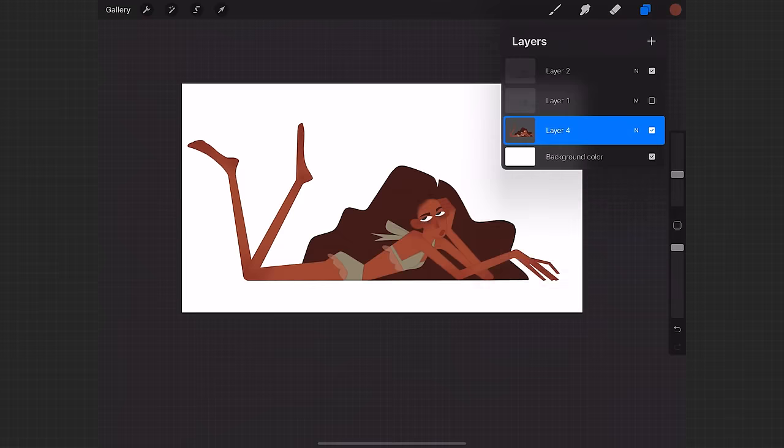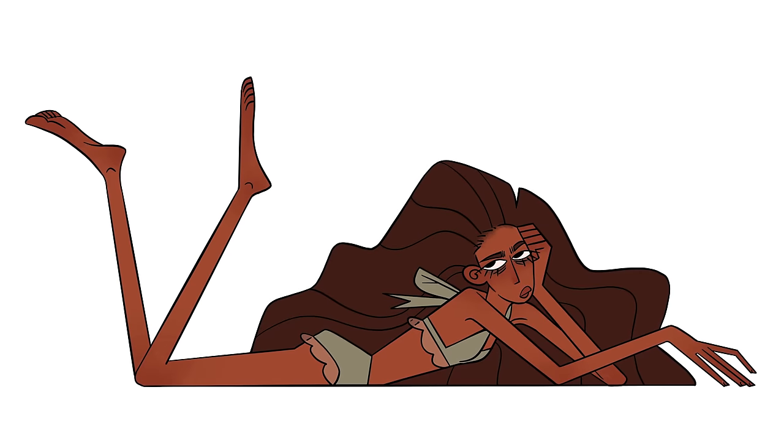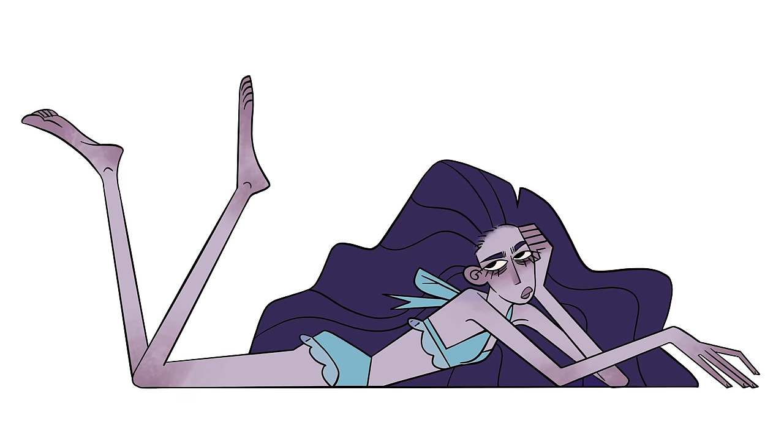Currently you're watching a time-lapse of the more generic style that'll be my starting point. But without further ado, here's 10 ways to make those lines more interesting.